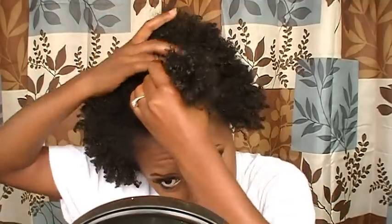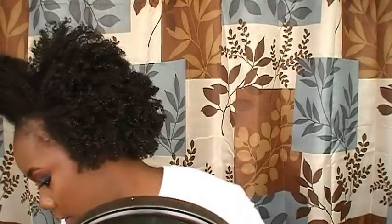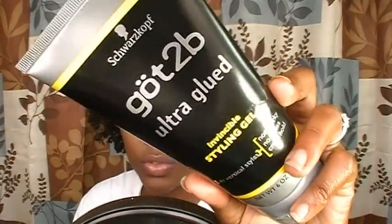I'm just gonna take about this much of the hair and try to part it across the top. This doesn't necessarily have to be really neat — it's just something you can do on one of those days where your wash and go is kind of old and you don't really know what to do with it. So I'm gonna slick down my edges using some gel — I'm using the Got2b Glued Ultra styling gel.